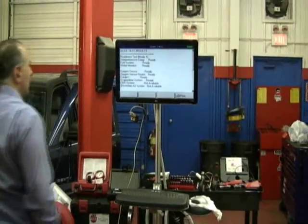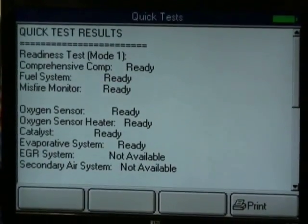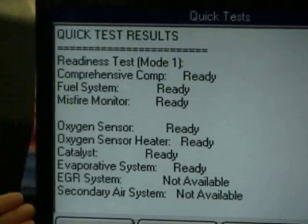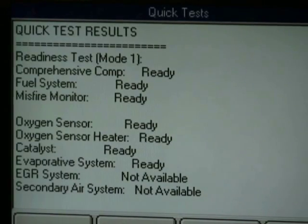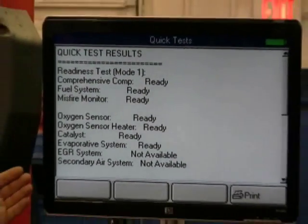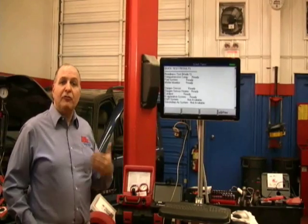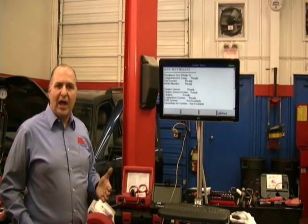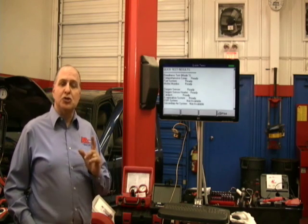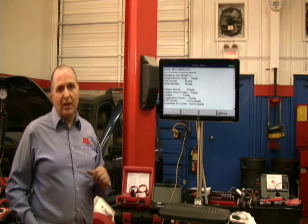One important thing: if our monitors are not ready, how are you going to get a code in the first place? If you think you're good at fixing the vehicle, when you're done you should be able to drive it for no more than a half hour, because if there's nothing wrong with the car, most monitors should set. EVAP is a problem — the older the vehicle, meaning 96 to 98, are a little more problematic — but newer vehicles do it very quickly. Fuel level is very important: make sure you have between a quarter of a tank and no more than three quarters. A full tank's no good, too low's no good. You need to read the manufacturer's specs for fuel level requirements.